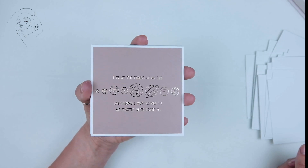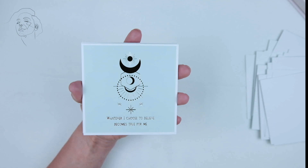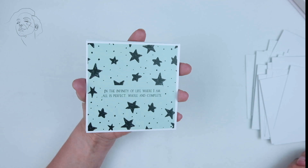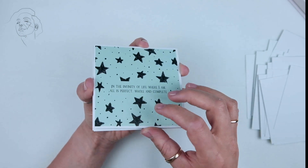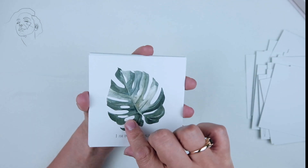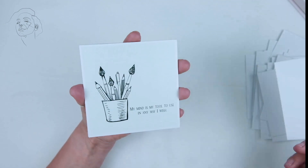They're absolutely beautiful. One interesting thing is that this deck doesn't really have a name — or rather, it has a name when you look it up online. If you go to Amazon and look up Lamar affirmation cards, you'll find it — that's how I found it. But the box doesn't have its name on the cover.